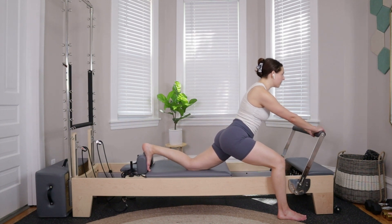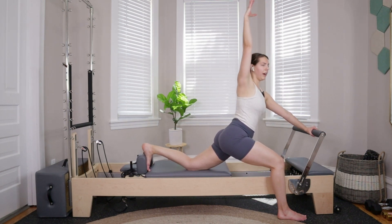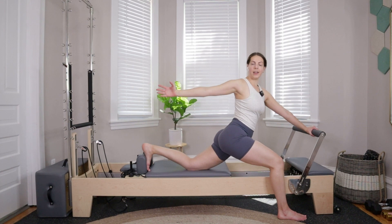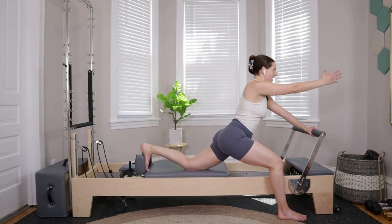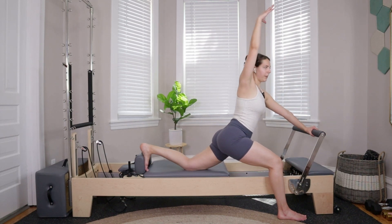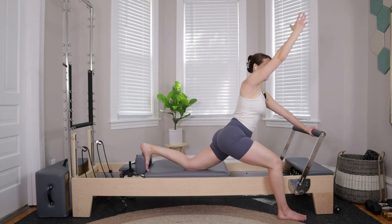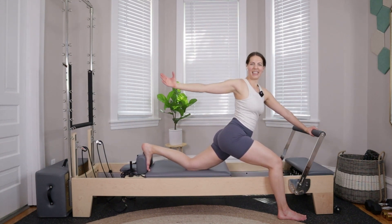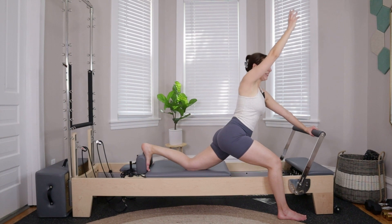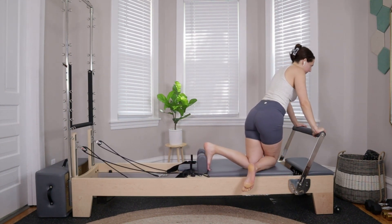Keep the right hand on the foot bar, lift the left hand away, open up through those fingers. Big inhale — sweep the left arm up and around, reaching the fingertips back towards the back of the machine, then pull it right back in. Doing that two more times: open up and bring it in. Last one — open and take it home.